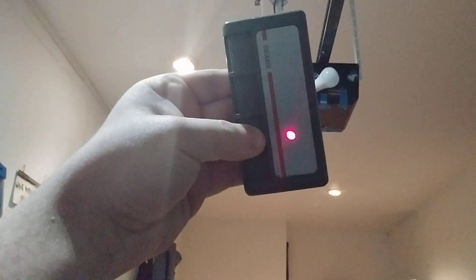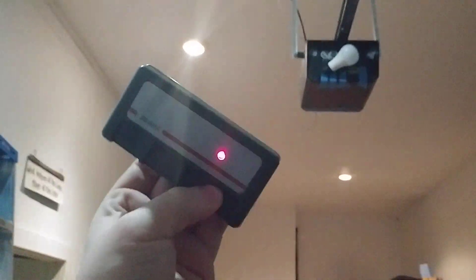I wanted to show you an issue with the Sears and see if you guys can help me. As you can see, my remote's not working. But if I take something like this pole and hit the back of the logic board, and then hit the button —